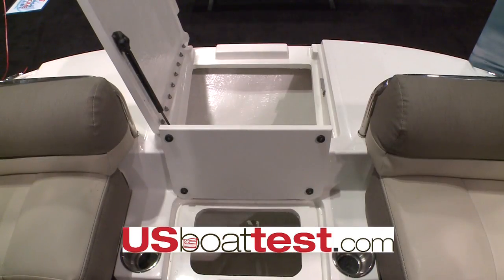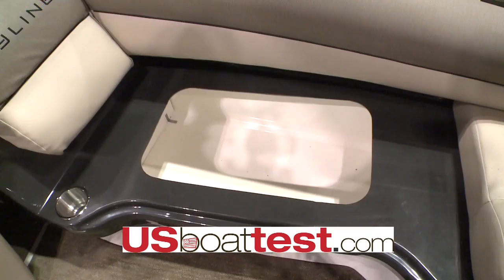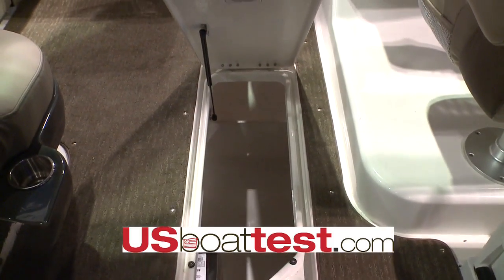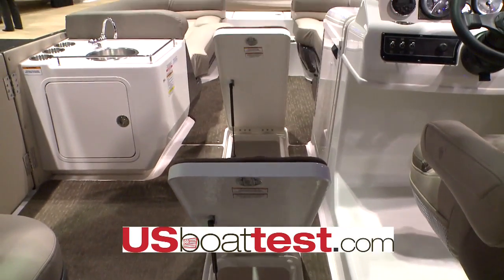Throughout the boat you will notice that Bayliner's heritage is placing a little storage everywhere. We've got storage under each seat and in-floor storage. In fact, there are two lockers that are deep and can accommodate multiple carry-ons.